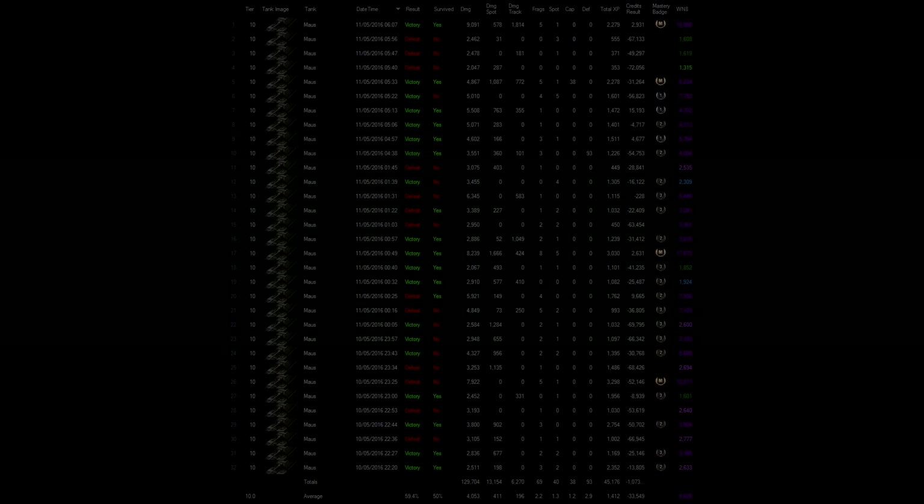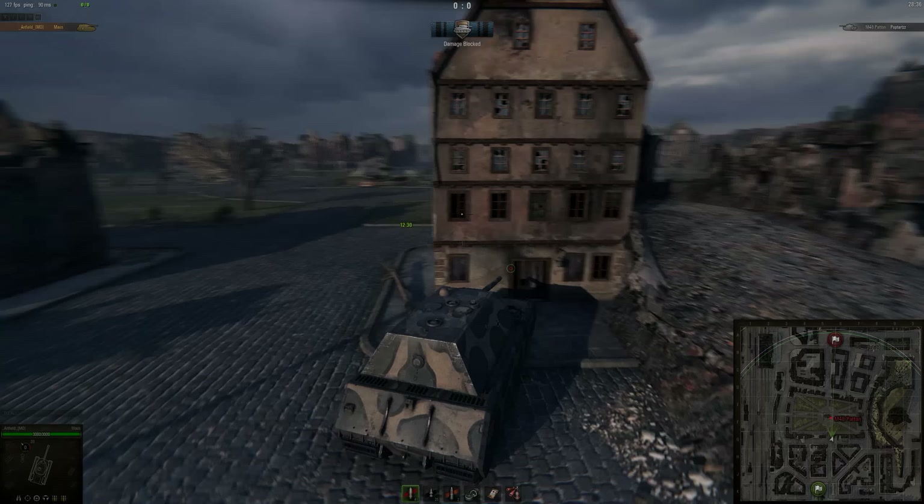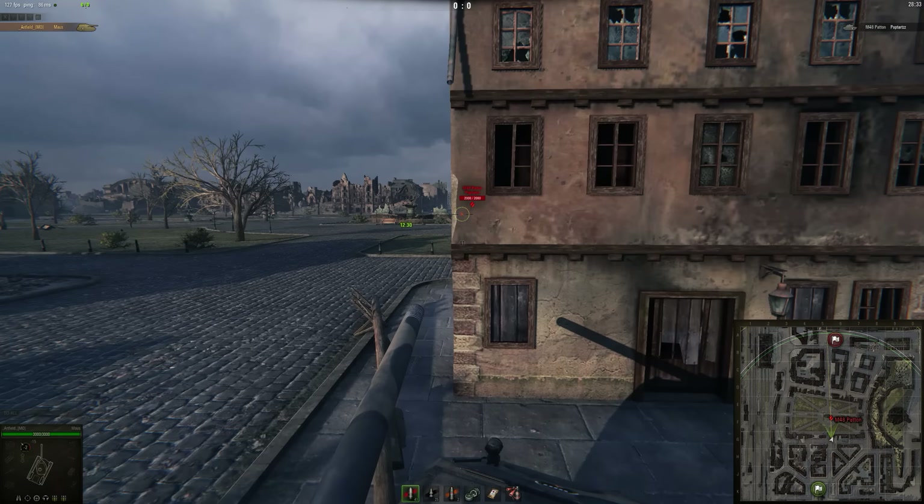Let's get right into the Maus. First things first — the basics. This is a side scraping angle. I'm using it because my opponent is quite far around this building to my right. I can easily back up and take a shot. When you're playing the Maus and side scraping, you want to wait until the opponent fires — they'll bounce off you — then immediately pull out, take your shot, and pull straight back in. The Maus has extremely thick side armor and turret, so at this angle it's completely impenetrable.